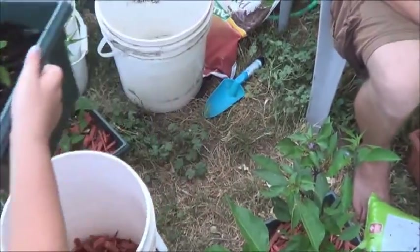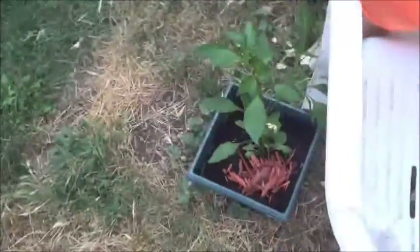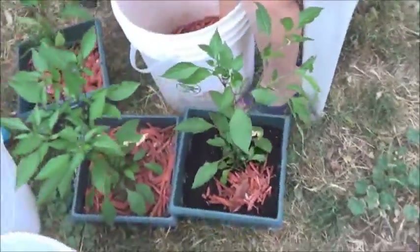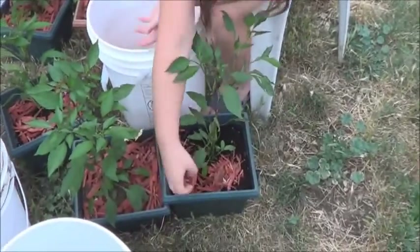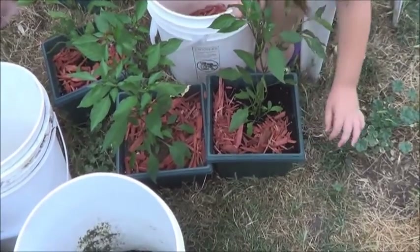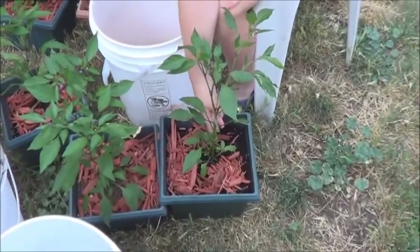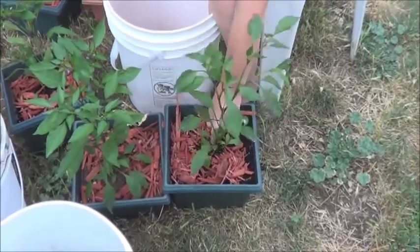Up we go, little peppers. So why is your job important? Because it helps these plants to store more water than they would be able to without these chips. That helps keep the dirt from drying out. Indeed. And it looks pretty. It does indeed.